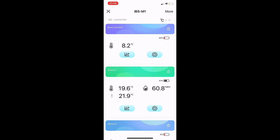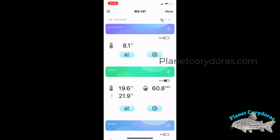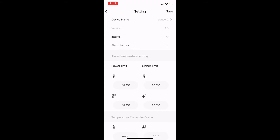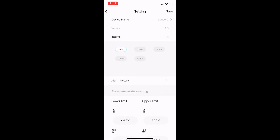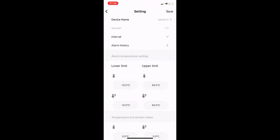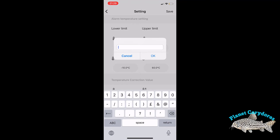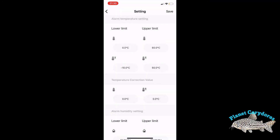Once you've selected the hub, you can see all the different sensors connected. You can label each sensor — I've called one 'Grow Tank' — take a photo of it, and see the battery and temperature. You can see the trend for each one, and the bottom sensor also shows external temperature and humidity. Going into the settings for a device, you can change the name, set the refresh intervals — the longer you set it, the more battery life you'll get — and look at your alarm history. This is also where you set up alarms.